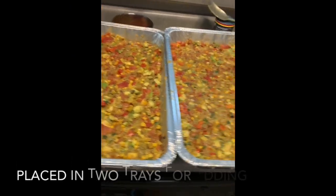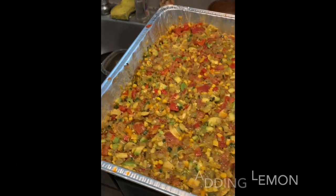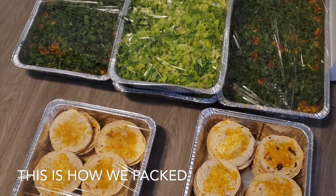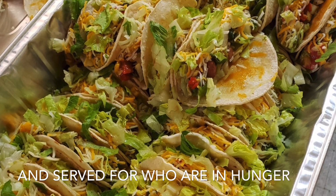The most difficult task here is heating 300 tacos and then adding cheese. That's a big task. This is for a land organization that gives food to homeless people, and my roommate and I signed up to help with this.